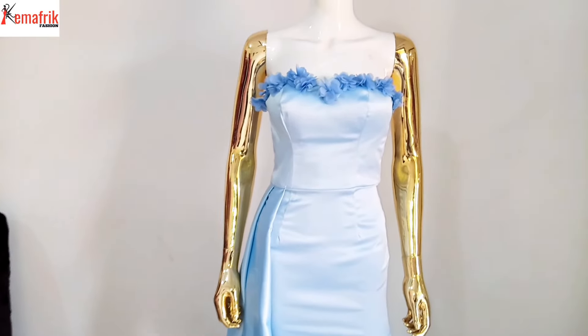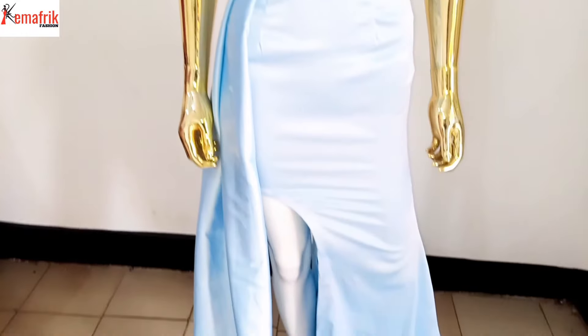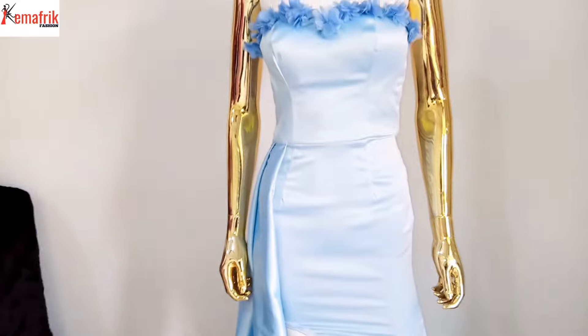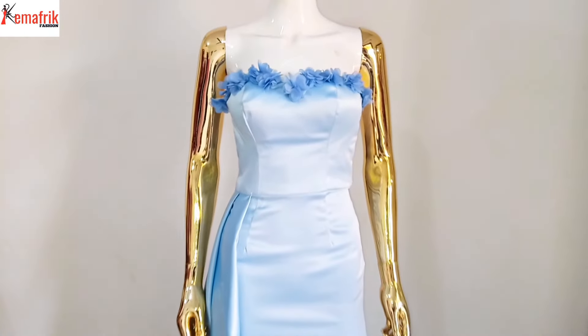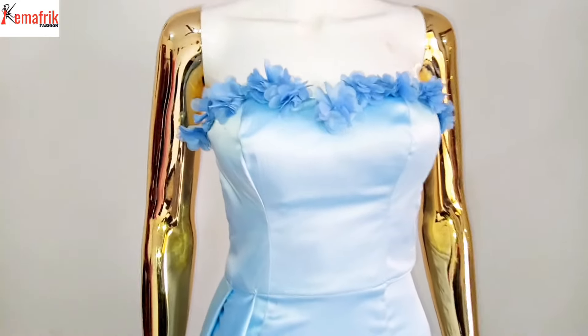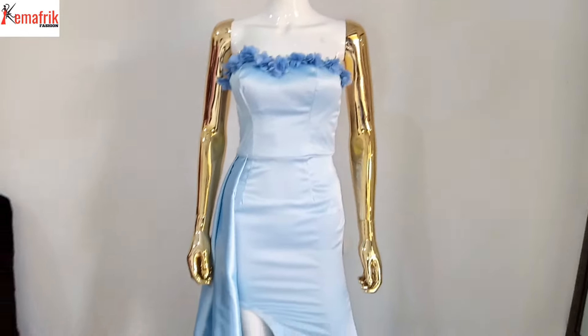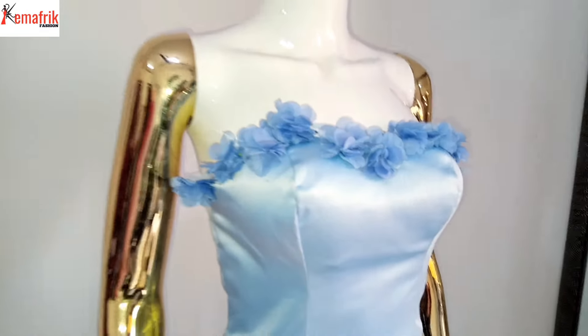Hello, welcome to Kema Freak. In this video I'll be showing you how to make this gorgeous dress with high slit, drape, and inbuilt structure - it's actually a tube dress. My name is Kemyo Morugbe. On this channel I discuss sewing tutorials, fashion business, and a little bit of vlogs sometimes. Please do well to subscribe to this channel. Let's get to work.